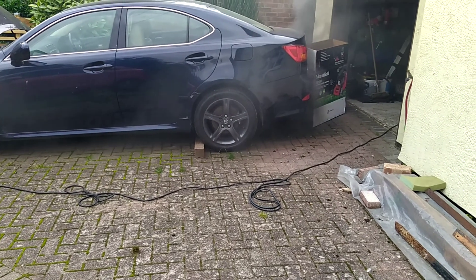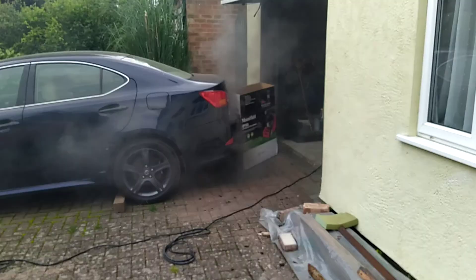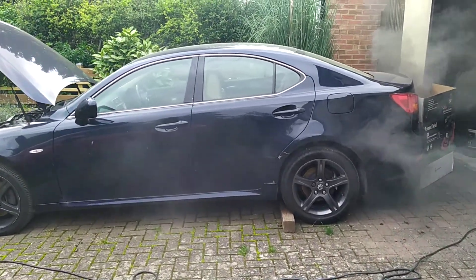Hello, it's Gary from Remap and Revive here with this Lexus diesel. I've got a blocked DPF, in case you couldn't tell. It's only just running.